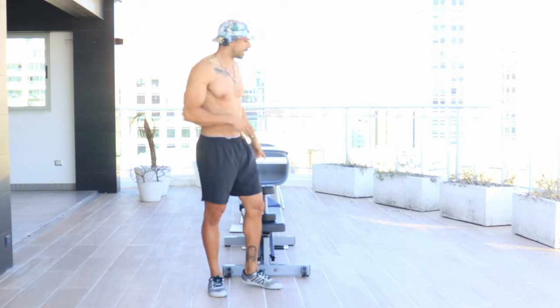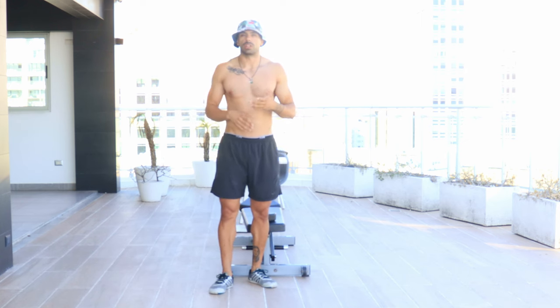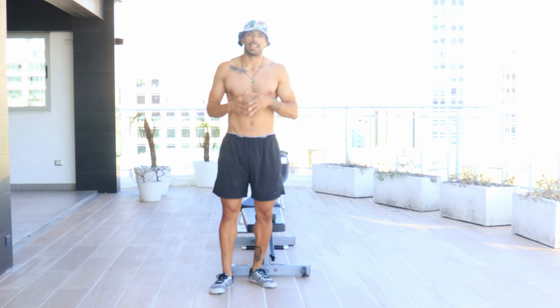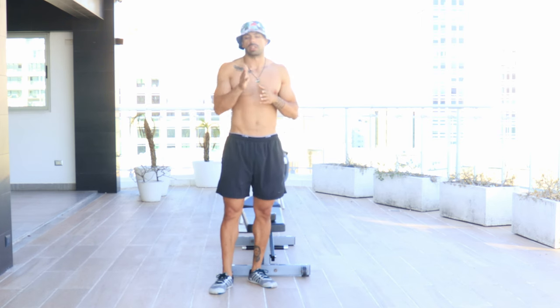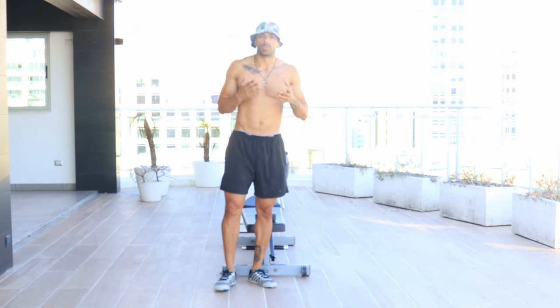The first exercise I showed in the introduction was the pullover. I'm going to show you two versions: one cross-bench, which is the one I showed in the introduction, and the first one going in line parallel with the bench on top of it. That's the one I want you to start with because it's a little more friendly for range of motion — there isn't as long a lever and you have a bit more support throughout your body.